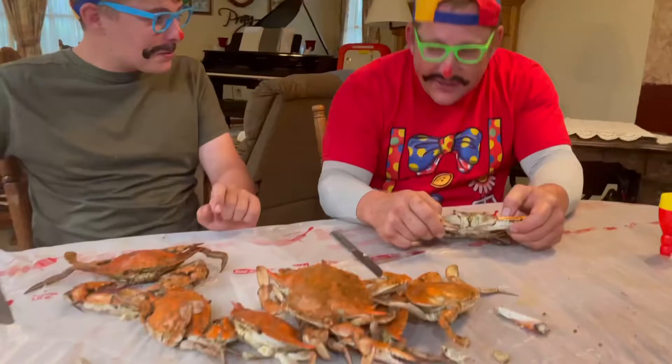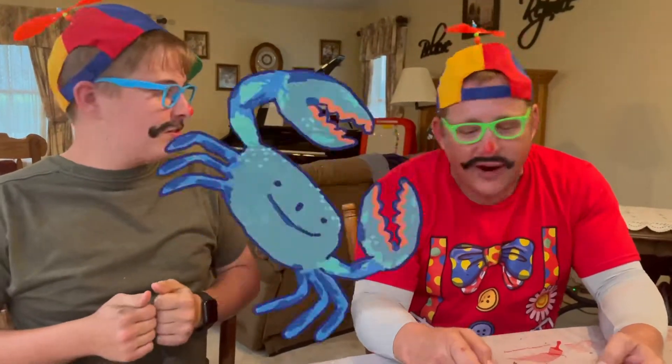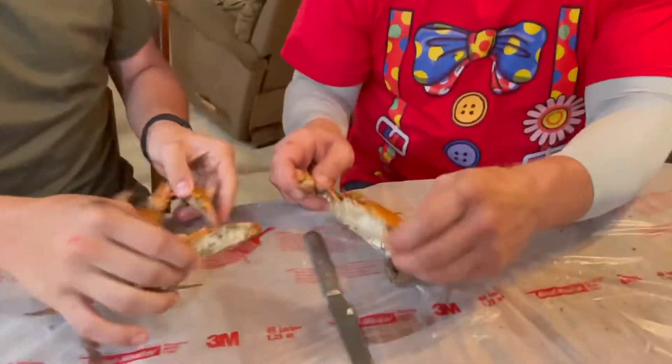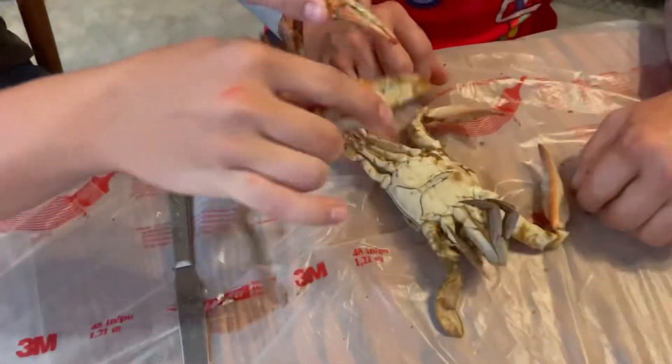Now that we've cooked them, we are ready to eat them. All right, so my number one son is going to teach me how to eat these Maryland crabs. Don't eat me. Please, don't eat me. I don't want to get eaten. I'm a good crab. Okay, you can eat me.